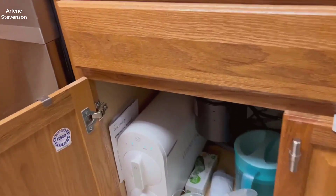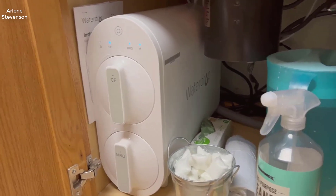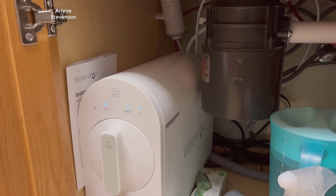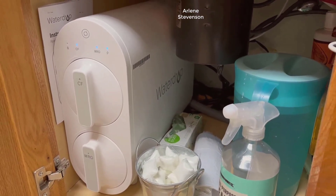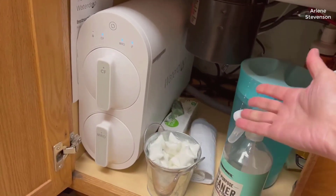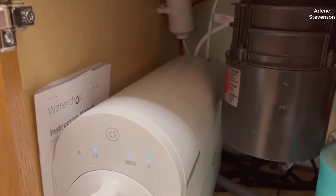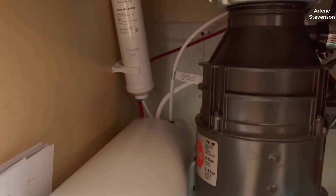Introducing the WaterDrop G2 Reverse Osmosis System — your path to cleaner, safer, and more efficient drinking water. In this review, we'll delve into the impressive features and benefits of this innovative filtration system, certified for lead-free materials and designed to provide top-notch water quality while conserving resources. Join us as we explore the remarkable capabilities of this system, setting a new standard for home water purification systems.